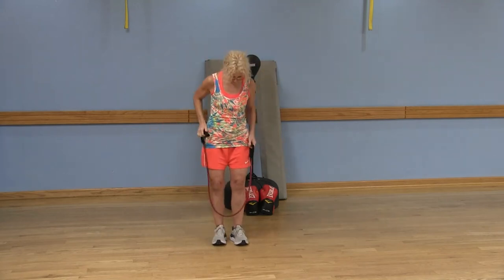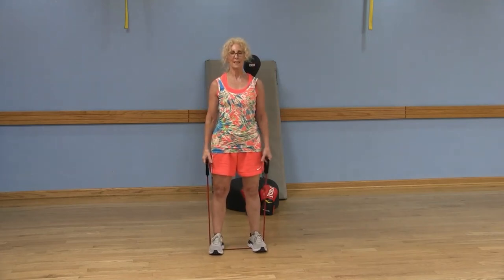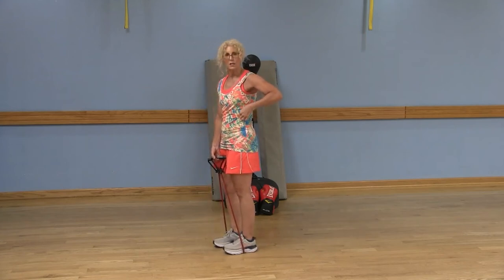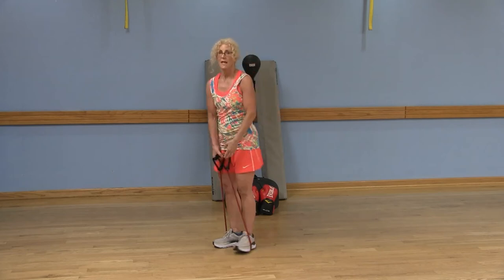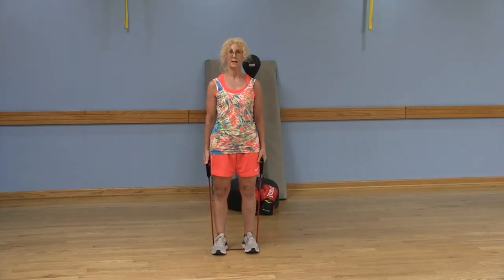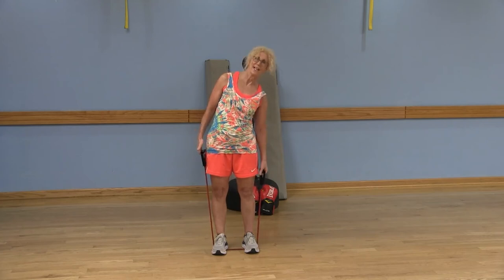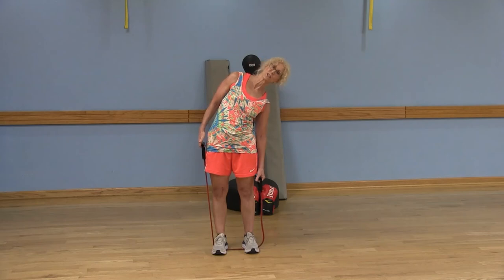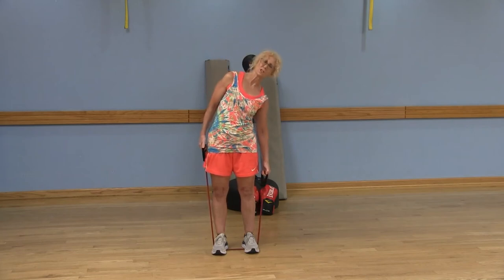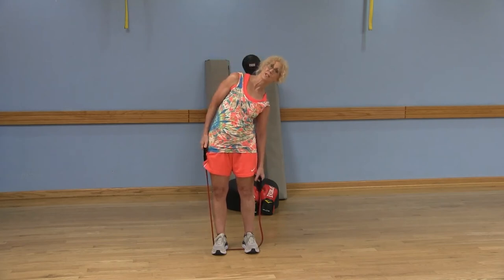Now we're going to stand on the band with both feet, giving the upper body a little break. Shoulders are back and down. This one is for your core — in particular, those obliques. I want you to think about squeezing your ribs and hip bones together, keeping your shoulders stacked on top of each other. Hands right down by your side, lean directly to the right — you've got resistance on that left side. Stand up tall, keeping the belly button engaged, squeezing those ribs and hip bones. Hold it, exhale, inhale and stand.